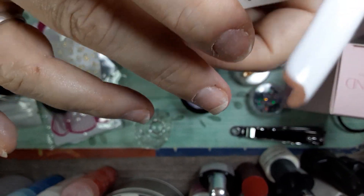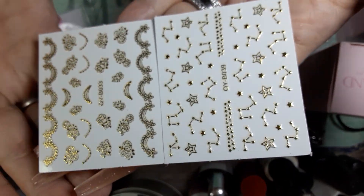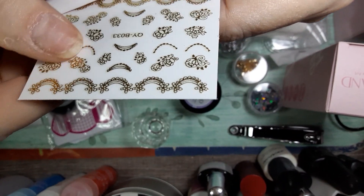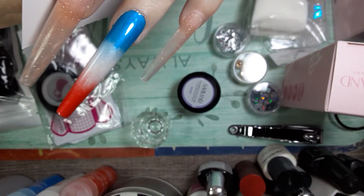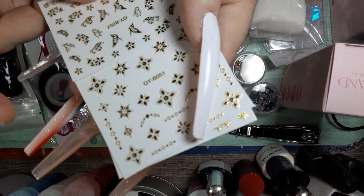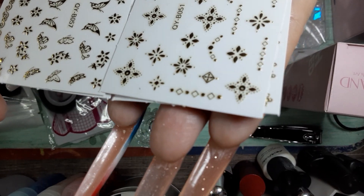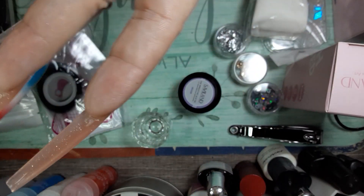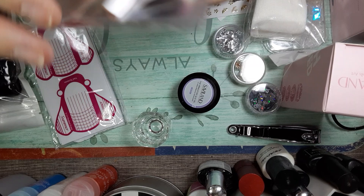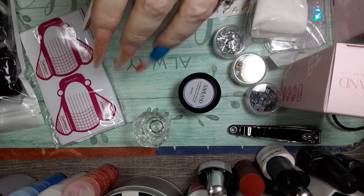And gold color ones too — those are pretty. You'll be able to decorate your nails up really nicely after putting them on. Also got some striping tapes — let's see what colors we got.